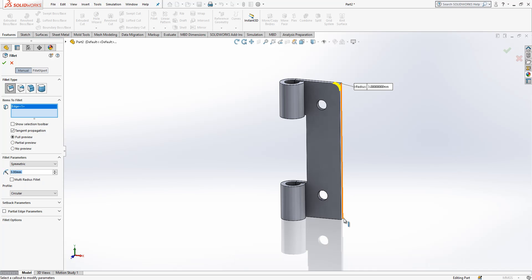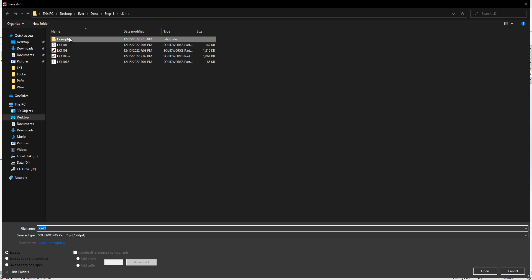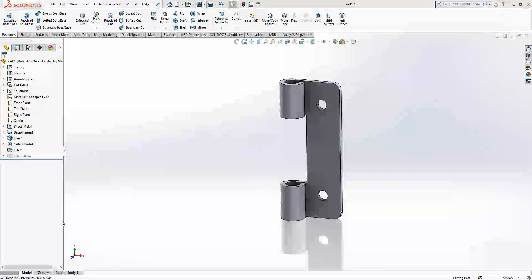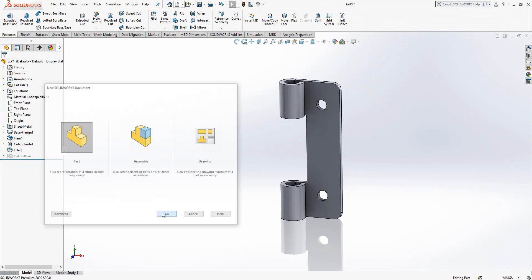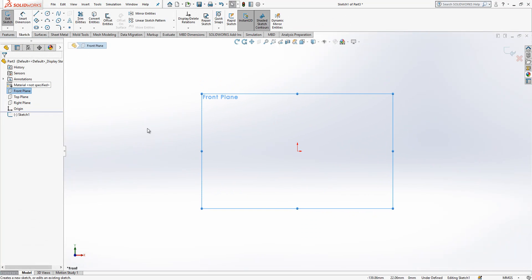Once we are done with this we can introduce a fillet operation. The fillet radius is 3 and two edges are selected. By this way we completed our first part, so I can save this one as xp1 — example part one.